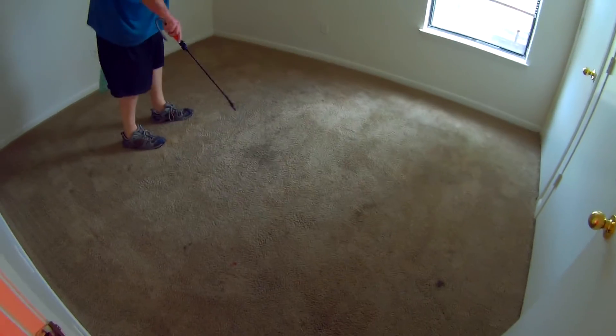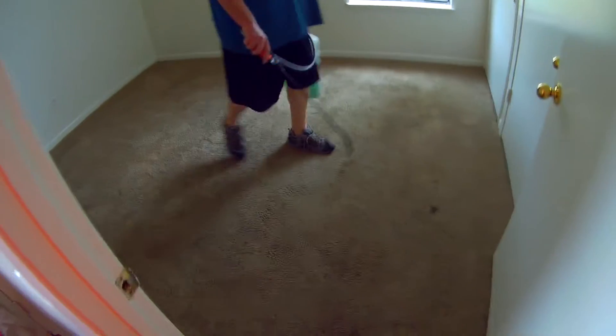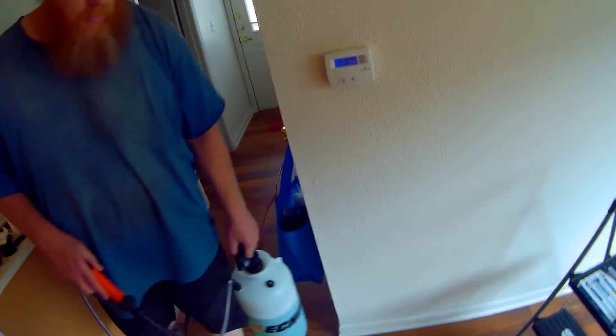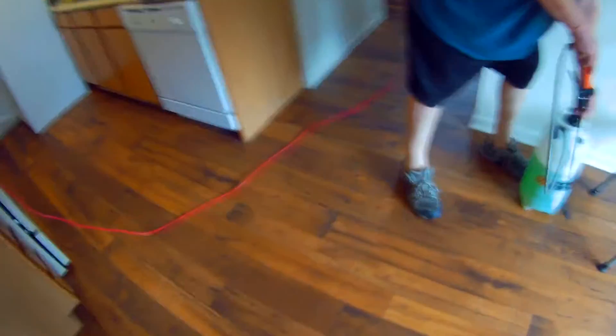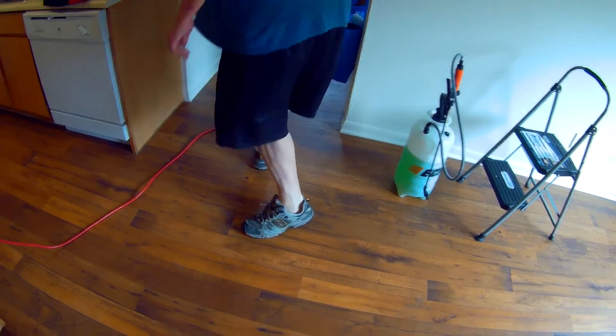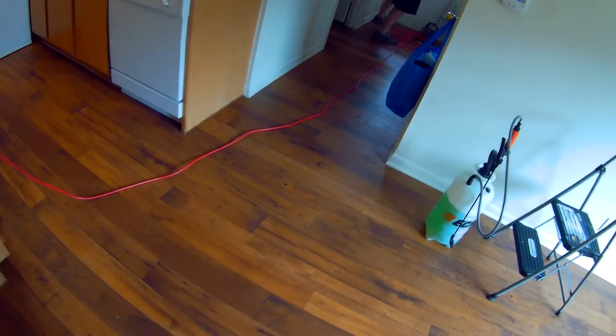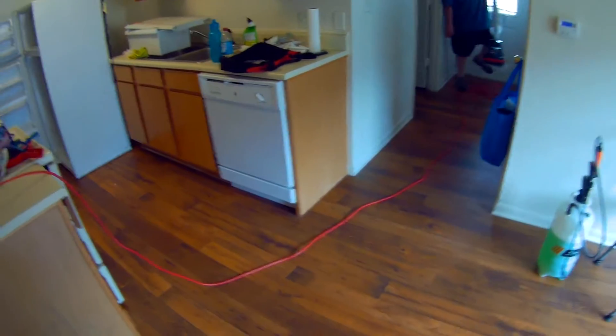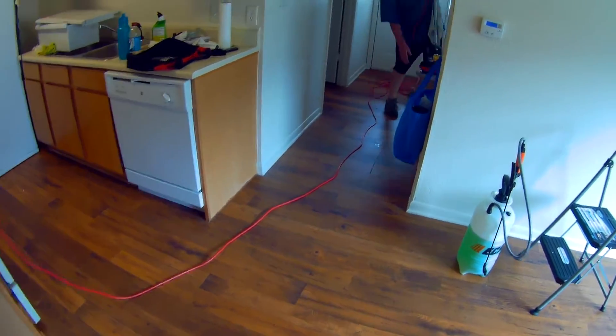I'm not going to show the pre-spray of the other room right now. We're going to go ahead and just clean this real quick. What do you got to do, soak your bonnet? I just got to get it wet. If you want to use your bonnet dry, you can — we use ours wet. I personally believe that a wet bonnet dies faster, and if it dies faster, it works better.